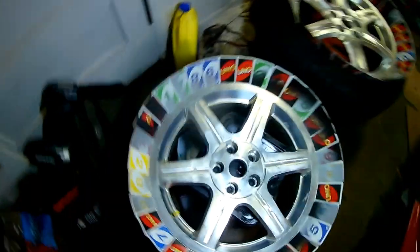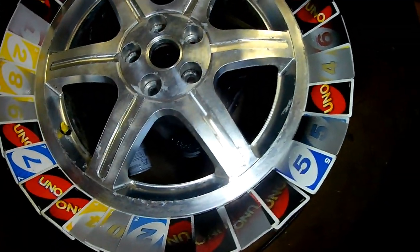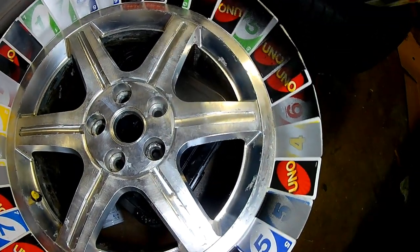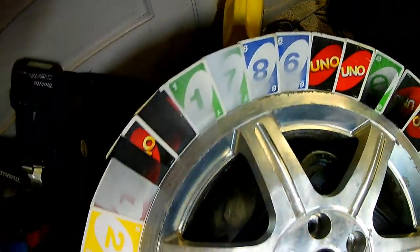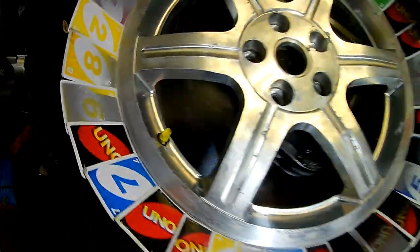This is the result. I was going to paint them, but I figured I'd leave them just in their machined form. They look pretty good this way, so I'm just going to clear coat them and leave them as is.